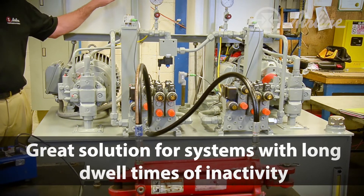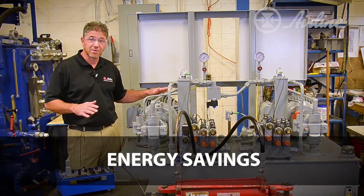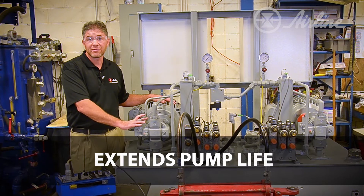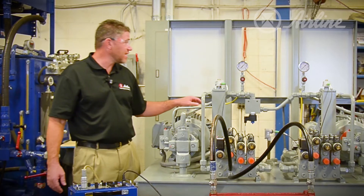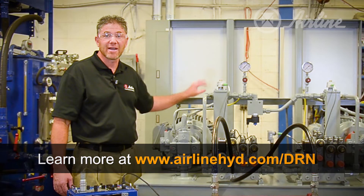Systems with long dwell times are ideal for this type of system. It gives you energy savings, low noise, and longer pump life. For more information on standard DRN Control cabinets, visit Airline Hydraulics' website.